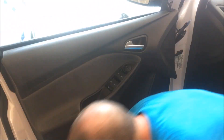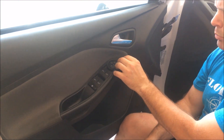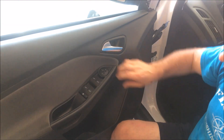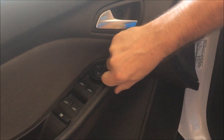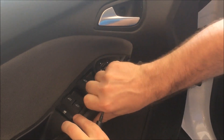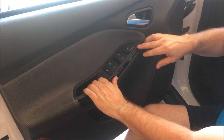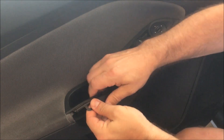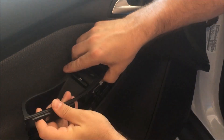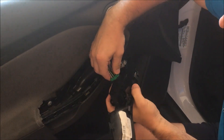There's a screw inside there. Then you're going to take out this panel right here — it hooks in at the bottom, so you want to pull out the top. You can do it with your fingernails or a pry tool and just work your way down. Then the main window switch, you just pull up on it, and it's got your electric plugs.